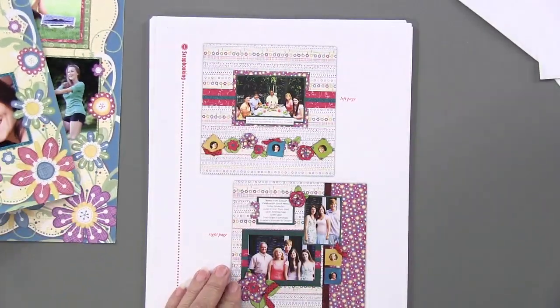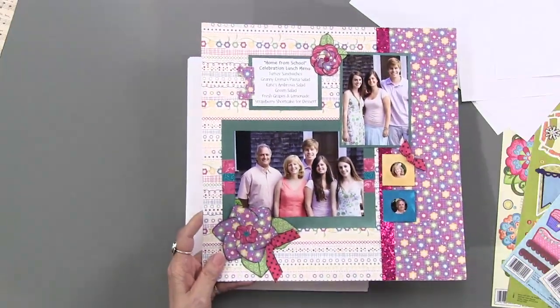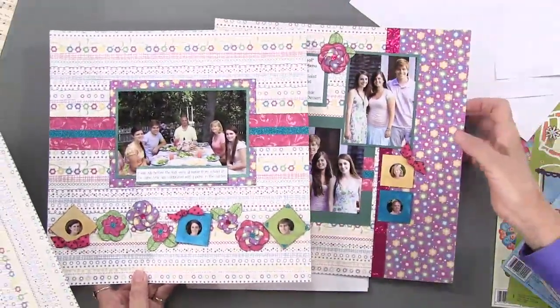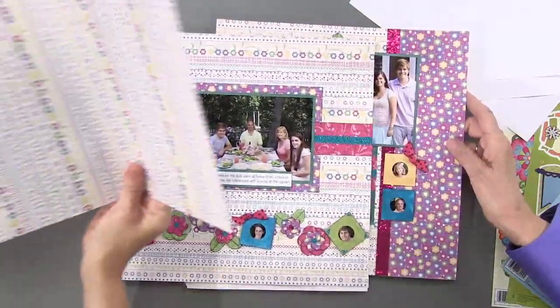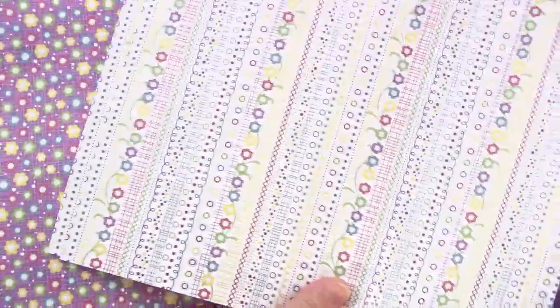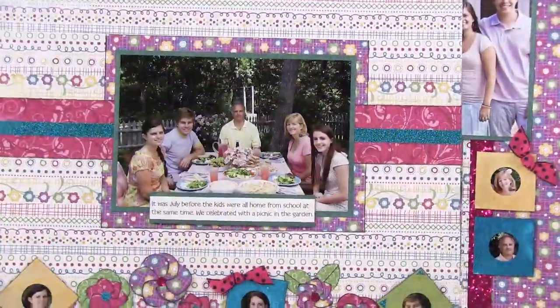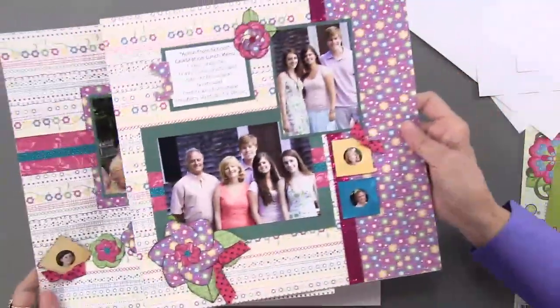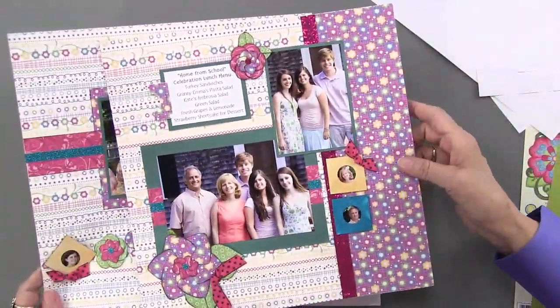Let's go to another double-page spread. Here is one page and here is the other. You're going to show the papers that come in the kit — you're going to get these pages to go along with that, two of each one. They come with the kit. Here is the layout and the companion page using the purple flowers.